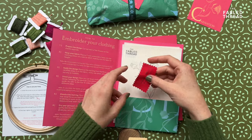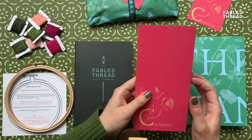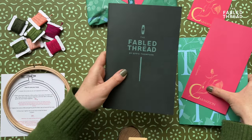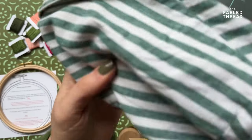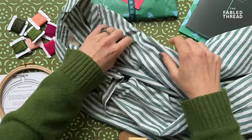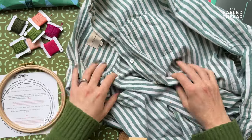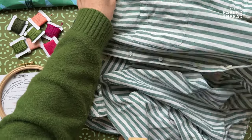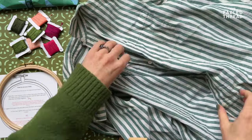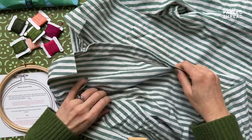First up is the garment you're going to need. When you're stitching onto clothing, you want something with no stretch - stretch makes things a lot harder. What I'm stitching on here is just a cotton shirt, but cotton, linen, denim, twills, and canvases which have a rigid structure all work really well for embroidering onto.